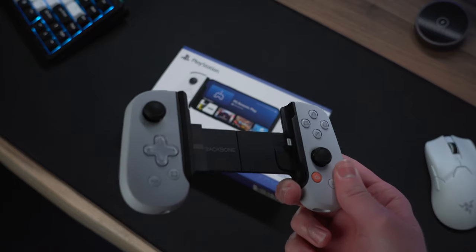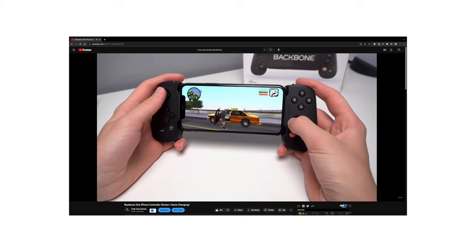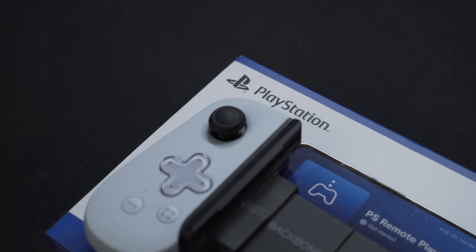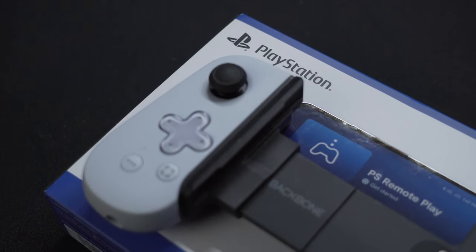Thank you BitMobile for partnering with me on this video. Here we have the PlayStation Edition of the Backbone 1 controller. I actually reviewed the original Backbone 1 here on the channel last year, but when I saw this new one get released, I really wanted to try it out, as I thought this design looked super clean.